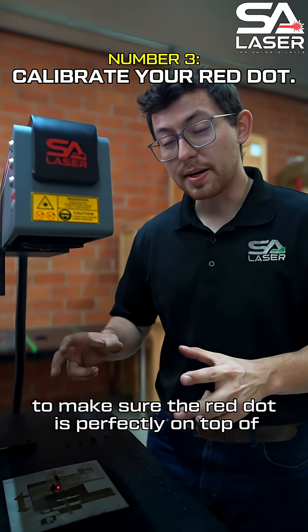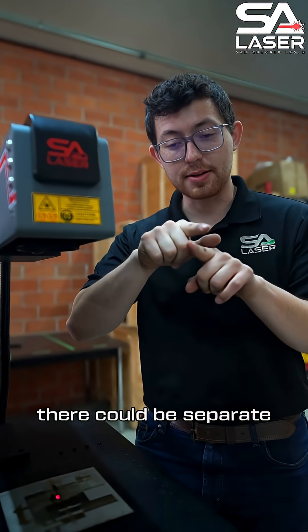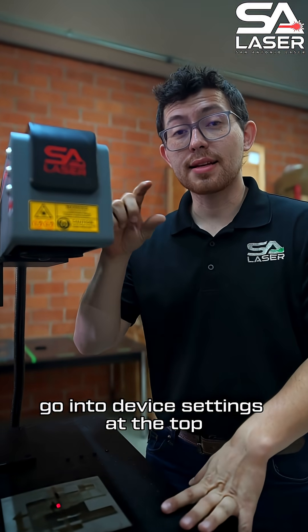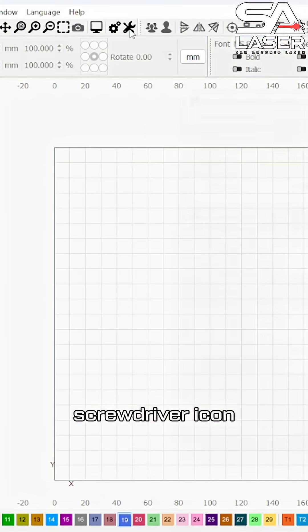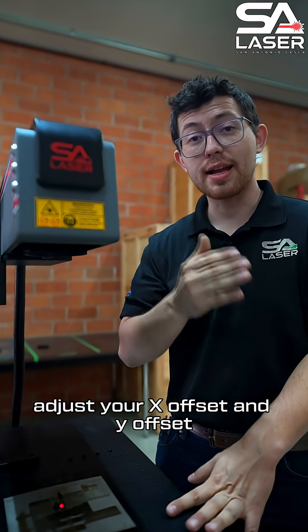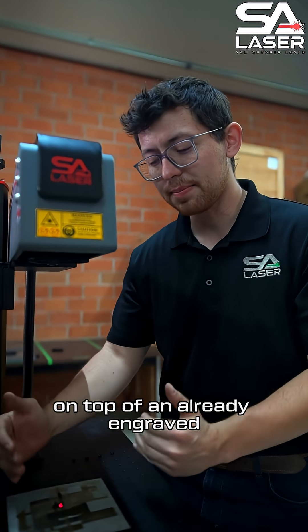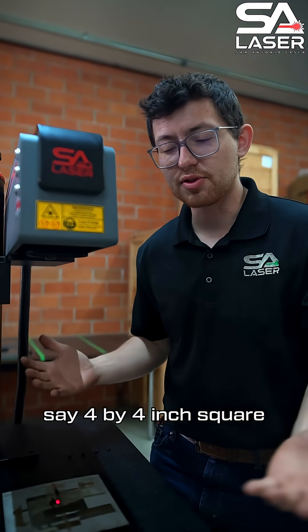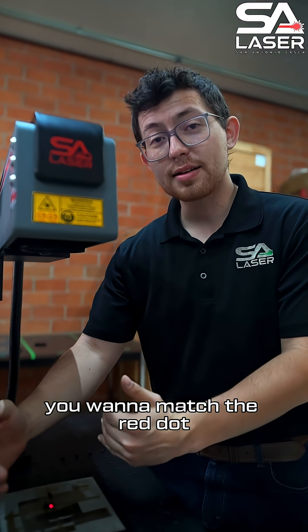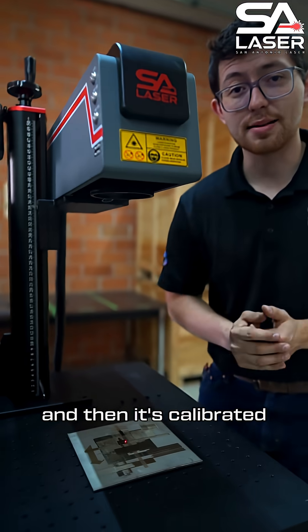Next is calibrating the red dot to make sure the red dot is perfectly on top of where the laser is actually firing, since they could be separate. Go into Device Settings — that's the wrench and screwdriver icon at the top — and the very top right will be the red dot section. Adjust your X offset and Y offset as well as scale to match the red dot perfectly on top of an already engraved, say, four by four inch square. You want to match the red dot until it's perfectly over those lines, and then it's calibrated.